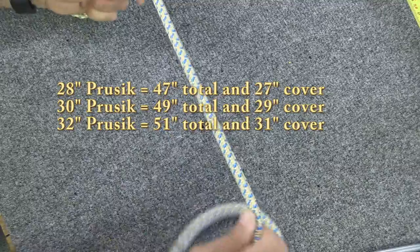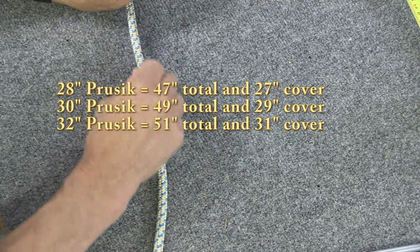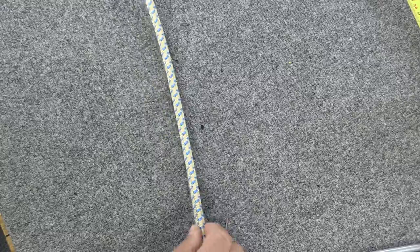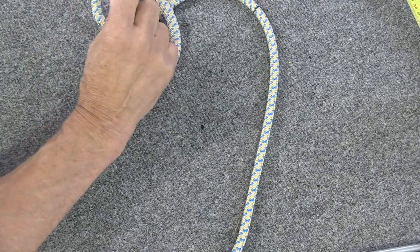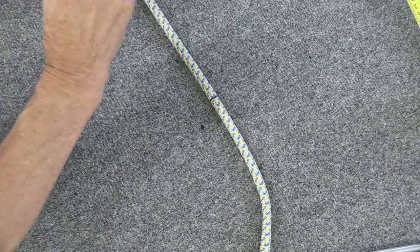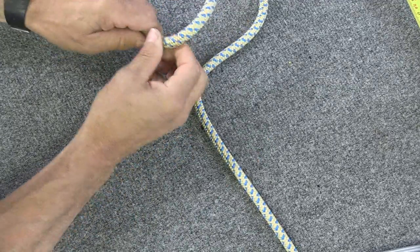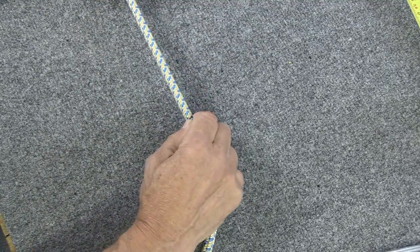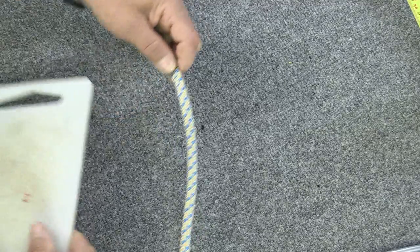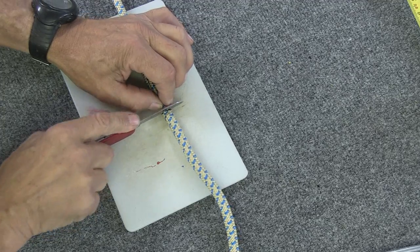Keep pulling and milking the core along — you can kind of feel it as it goes. The end is still clear back there, so just keep pulling. Almost there — pull just a little more. Now I can feel my hand is right there, so I get my cutting board and cut the cover right there.